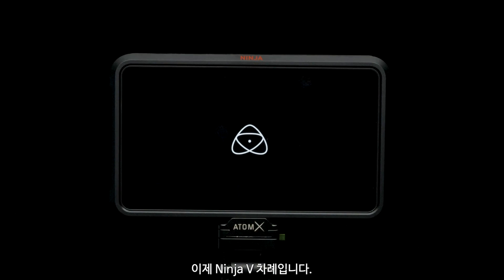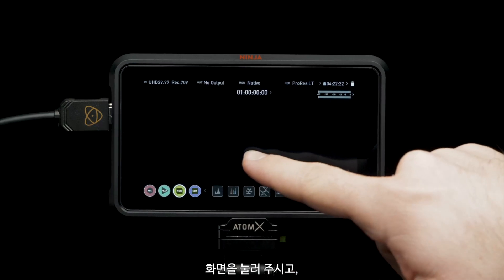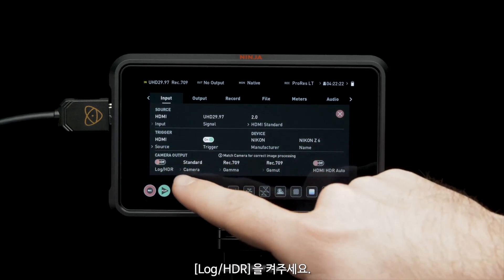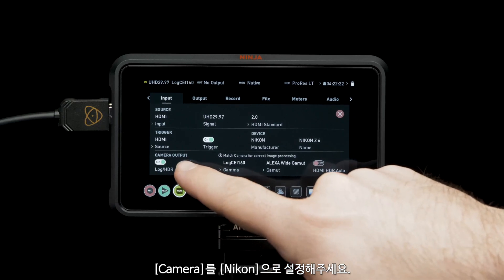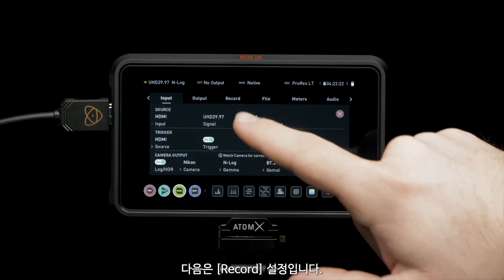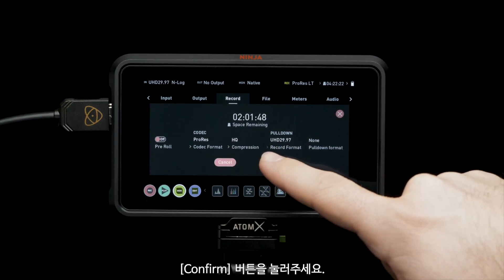Now it's time to set up the Ninja V. Press the power button. Tap to view the UI. Tap the top left for the input menu. Set trigger to HDMI for camera control. Turn on Log HDR. Set camera to Nikon. Navigate to recording settings. For best color information, set codecs to ProRes HQ, then press confirm.